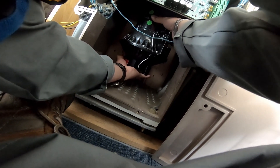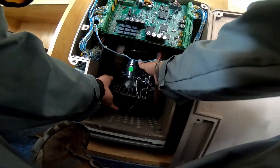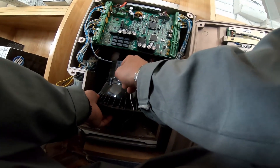When you twist, it will go down. See? This is what I'm talking about. This is a slot.